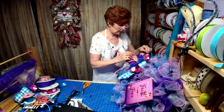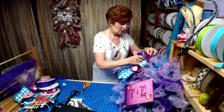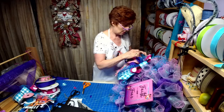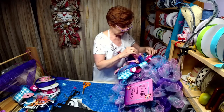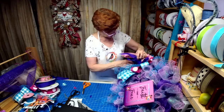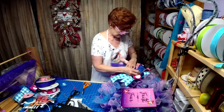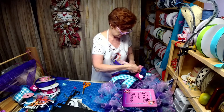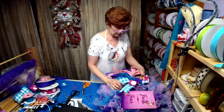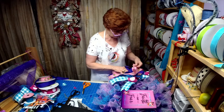How many of you are going to go over to my Robin's Wreathery page and like it? There's a coupon over there — only my customers and the people on my page are going to get the coupon.